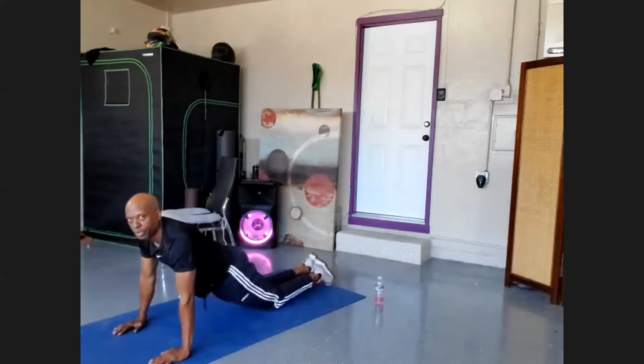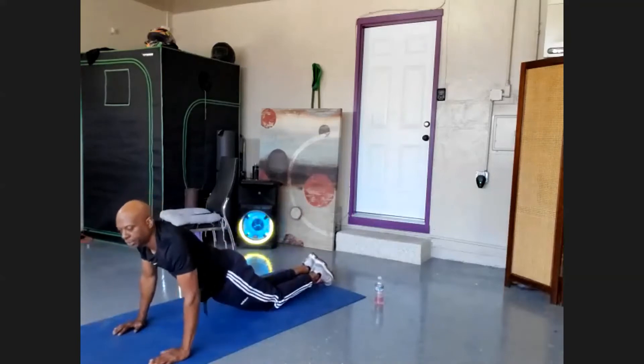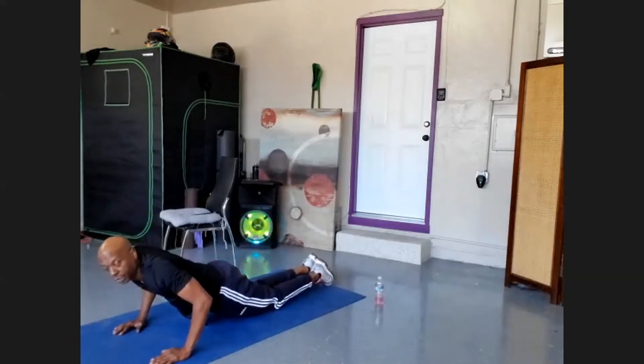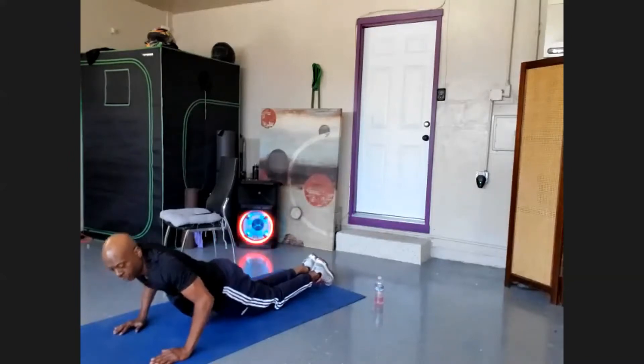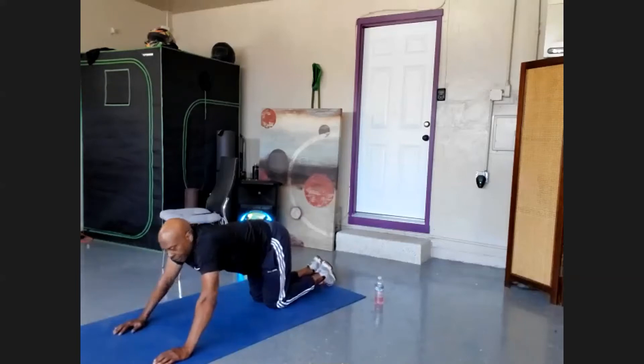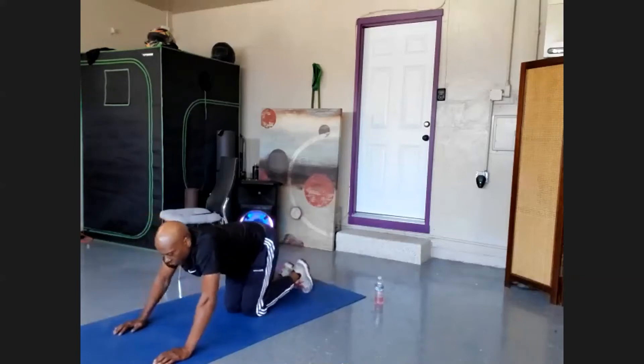Pelvis forward. Bend five degrees, hold for five: four, three, two, one. Come down ten degrees and hold for ten: nine, eight, seven, six, five, four, three, two, one. Push out. That's just as challenging.